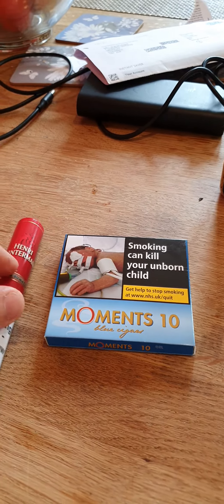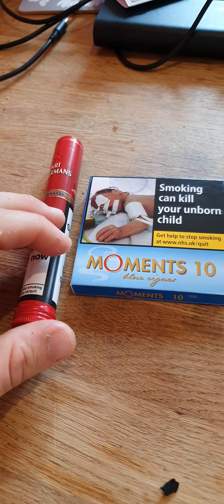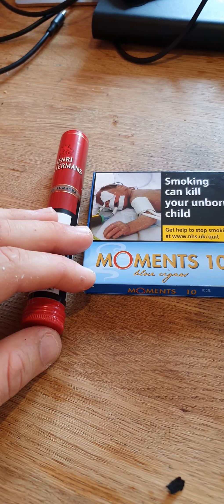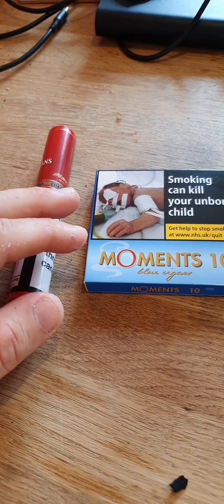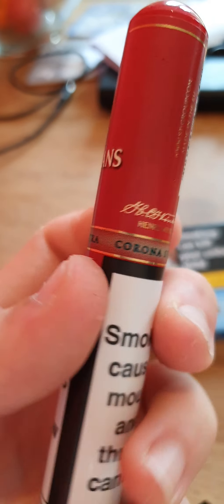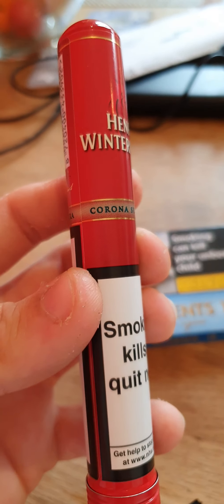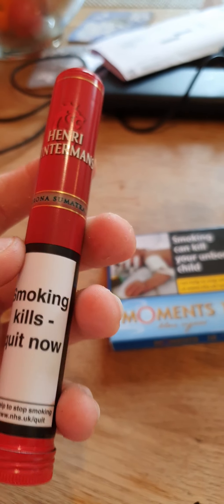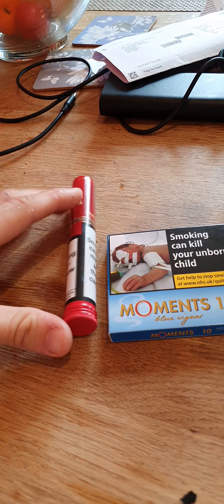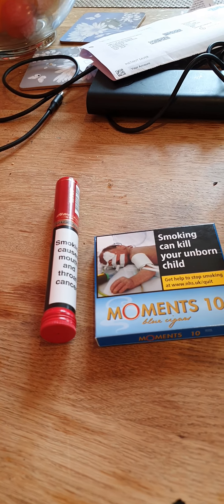Thank you for watching. I will post some more videos soon — I'm gonna get right back into the cigar thing again. I ordered lots of Drew Estate cigars the other day, well actually a couple months ago, but I should have done a video. If you want one more look at this — Henry Winterman Corona Sumatra — but the Half Coronas as I said before: five in a pack for about £6 something. Really good. They're about half the size of this one and you get five in the pack, and they really do hit the spot.